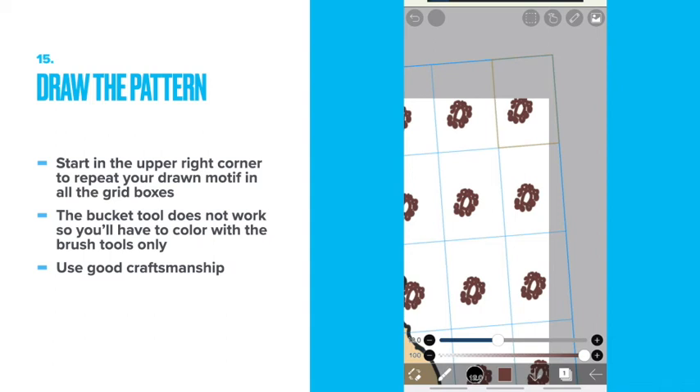Draw the pattern. Start in the upper right corner to repeat your drawn motif in all the grid boxes. The bucket tool does not work for whatever reason, so you'll have to color with the brush tools only. Use good craftsmanship.